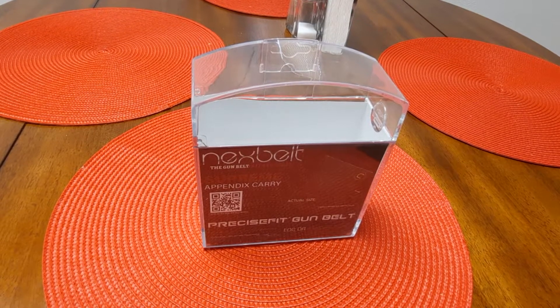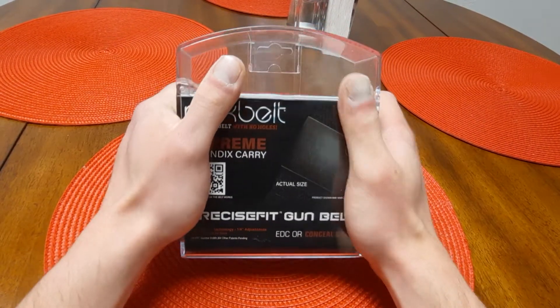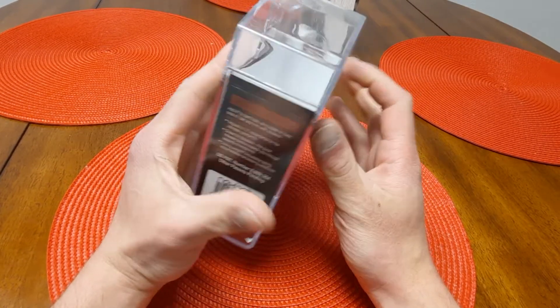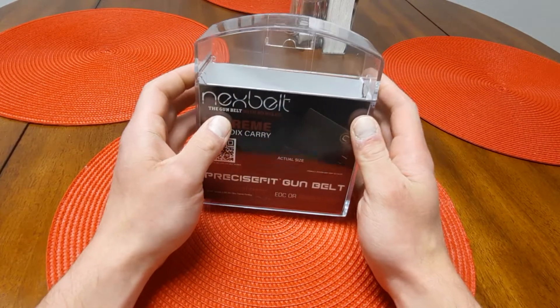Hey everyone, Chris here. I wanted to show you guys something that I picked up a couple of days ago that I thought you guys might like.